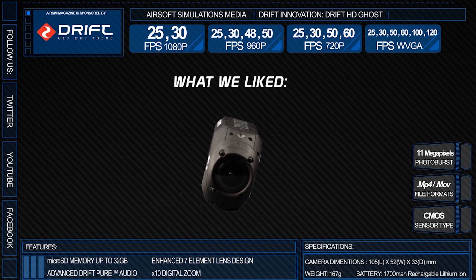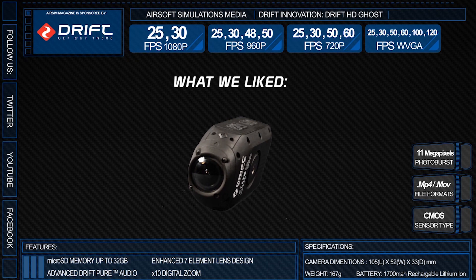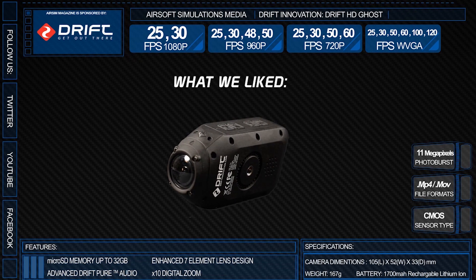With the added five minutes, you can tag it, and it helps saving your memory space if you're looking for that right shot. You can tell that Drift Innovation took a lot of thought to make the Ghost more appealing and user-friendly to the action camera market.